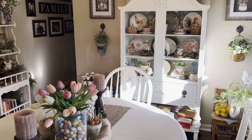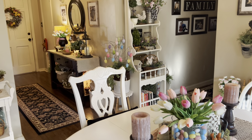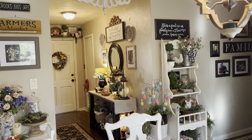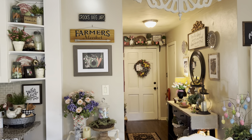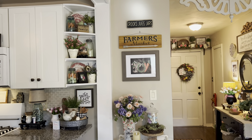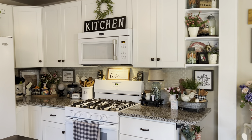Welcome to my spring and Easter home tour. Just going to start here kind of at an angle in the dining room. And here is kind of an overview of the dining room and kitchen.